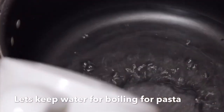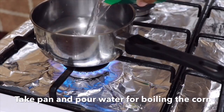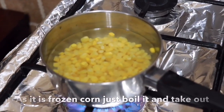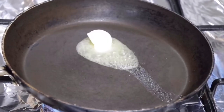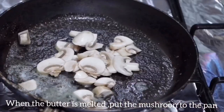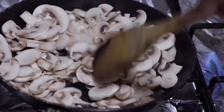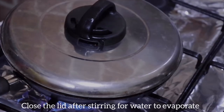Thirdly, let's close it in the middle of the pan. In the frying pan, add 1-2 tbsp of butter. Let's cut the mushroom in the pan.